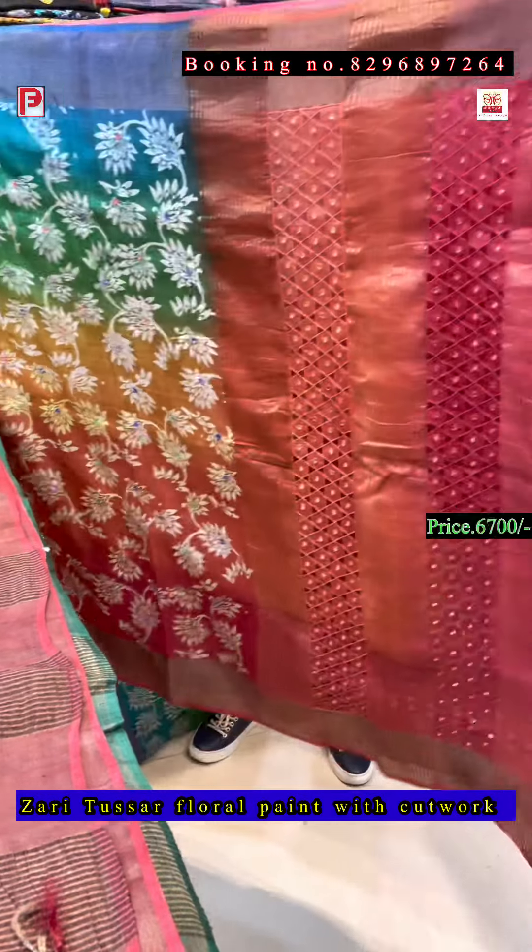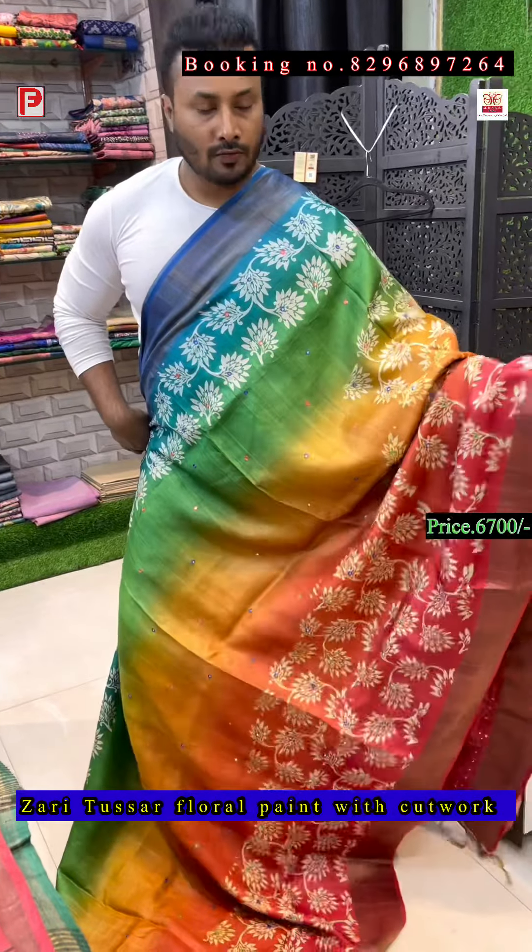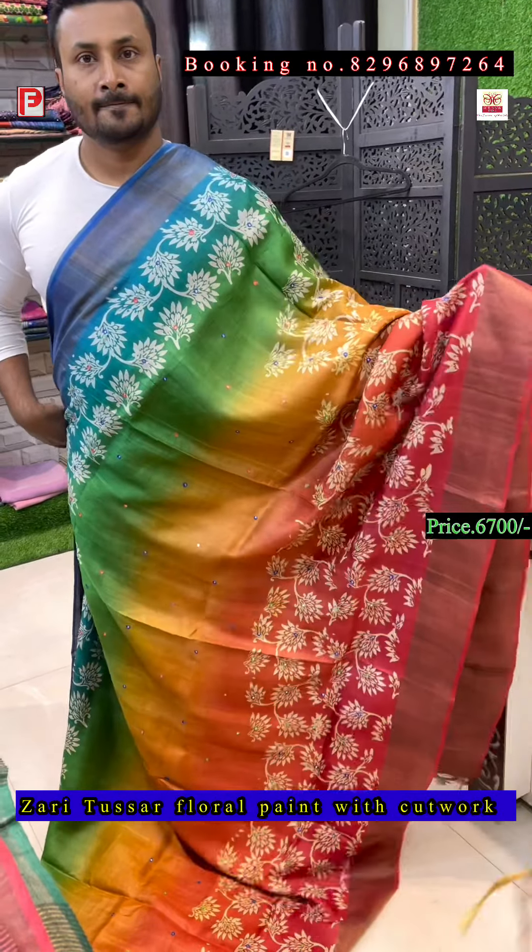This is the pallu of the saree and this is the all-over look.